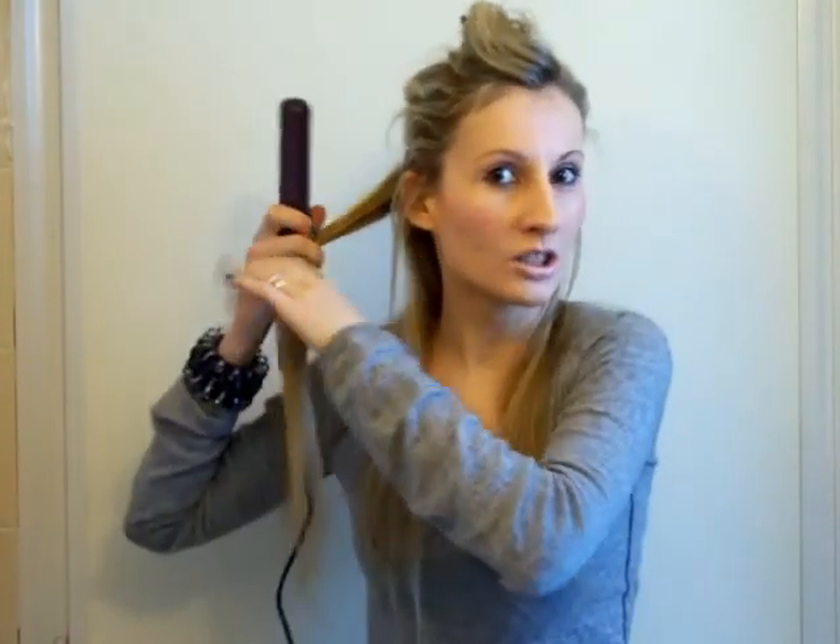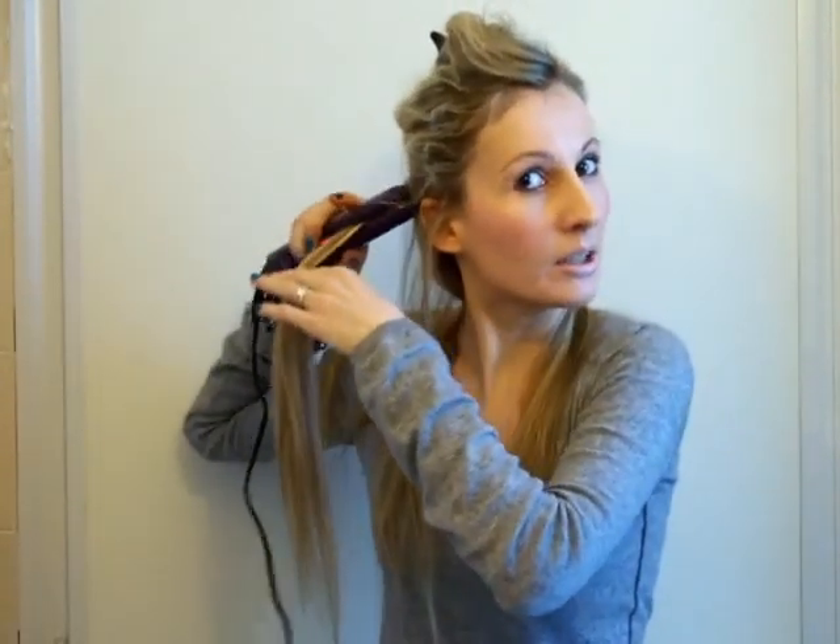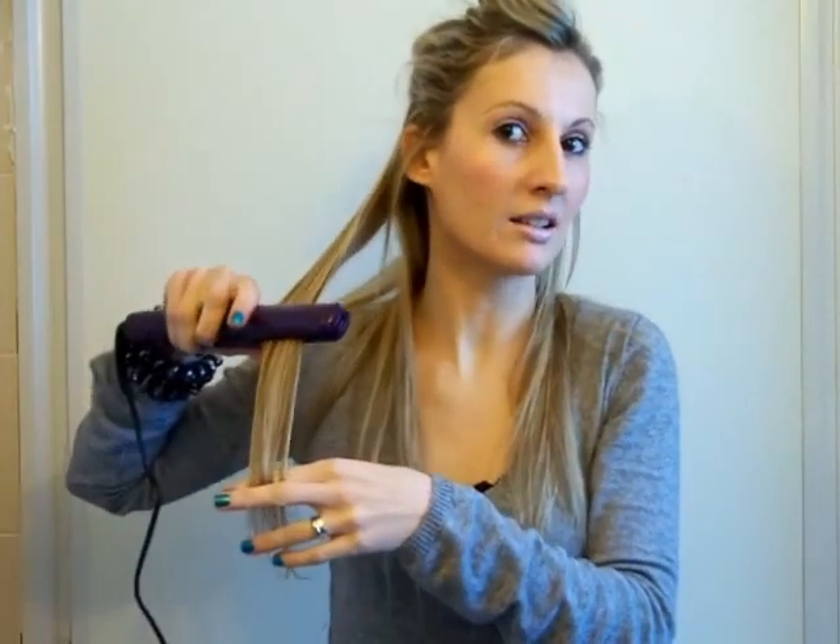I'm taking smaller chunks of my hair because I believe it's easier to straighten them — just one chunk at a time.